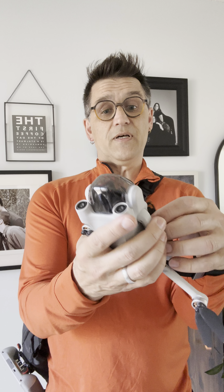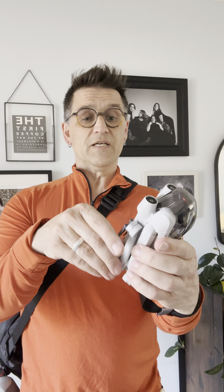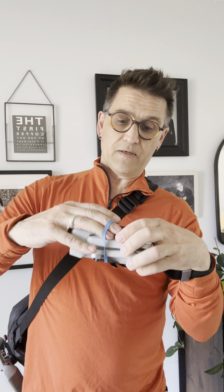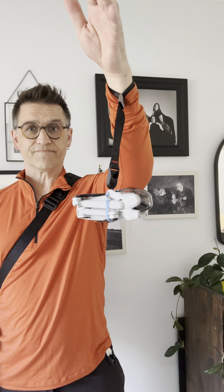If I'm going to be doing something for a long time, I fold the drone up and throw an elastic band on to keep the props safe. Easy peasy, and it comes off just like that.